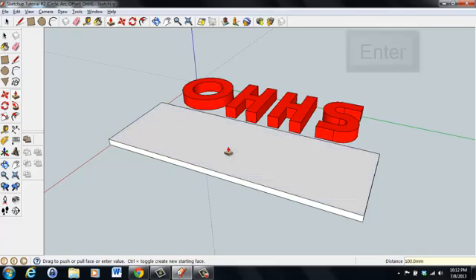The letters are not quite centered but close enough. If it's off a little, go back to the move tool and adjust the letters — not the base. Before connecting all five components into one solid object, let's reduce the size of the base to avoid wasting excess material when 3D printing. Click on the base, go to the scale tool, and push in each side so it comes just slightly past the letters on all sides.